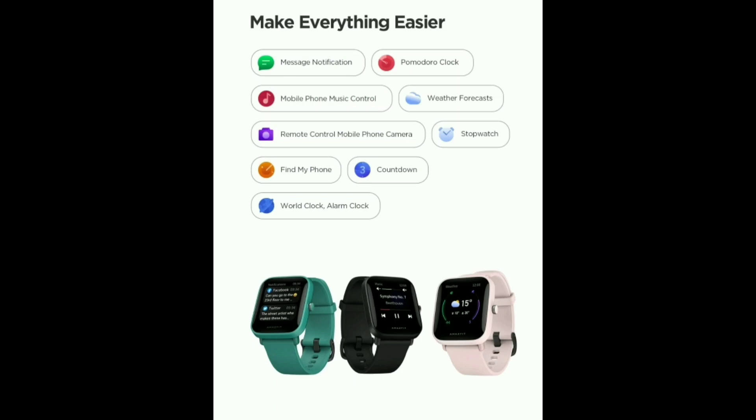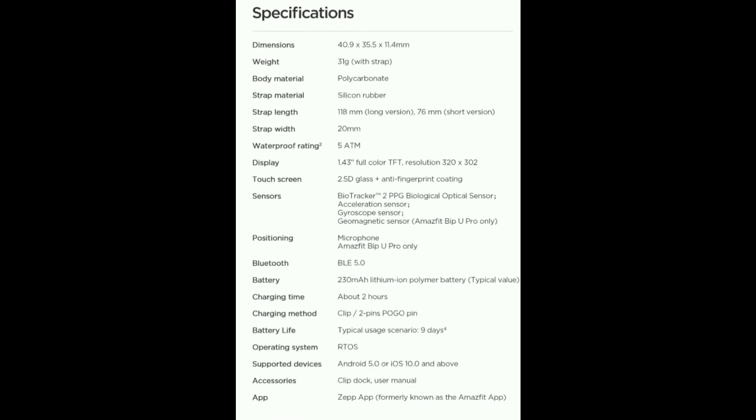Additional features include: Find my phone, countdown, world clock, weather forecast, mobile phone control, and music control. If you have a mobile device, you can change the music and also use the remote camera control.